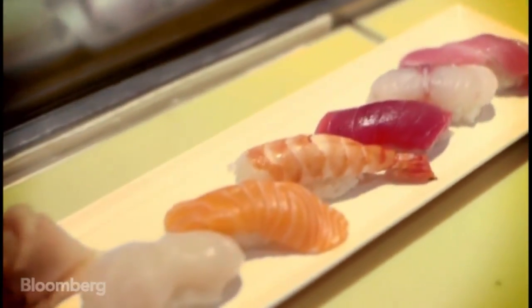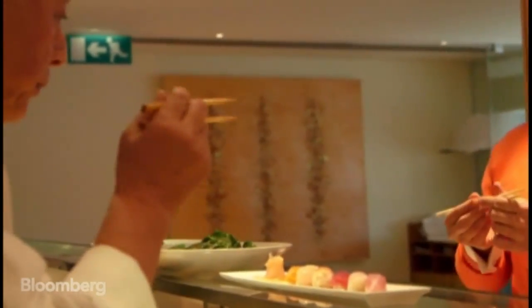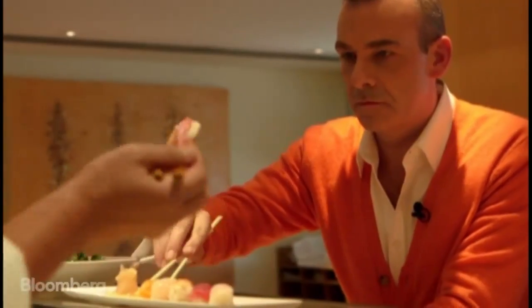It looks easy, but sushi is very deep. If we use the chopstick, turn it halfway. Take it like this. Soy sauce — put fish aside. Then, one bite.